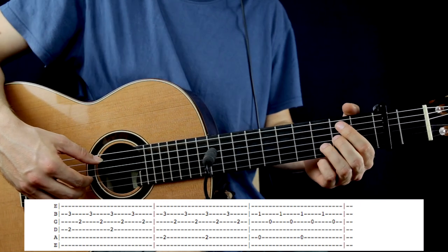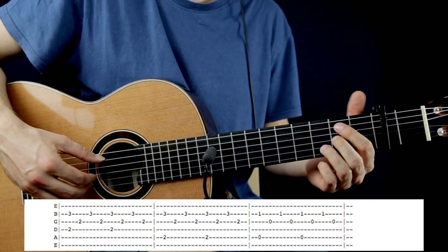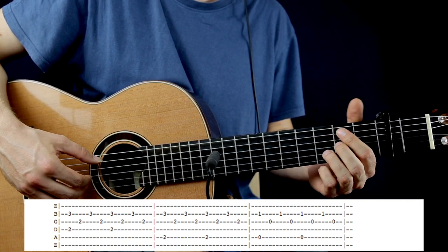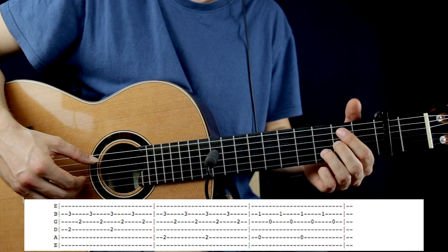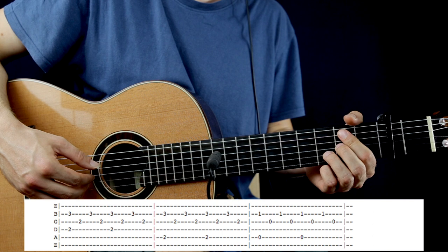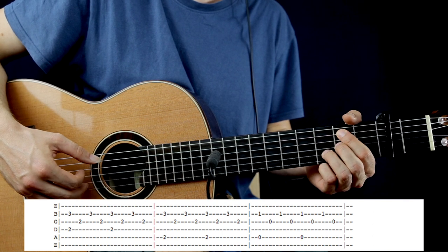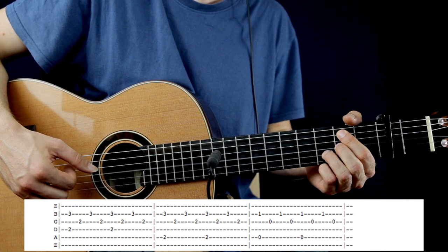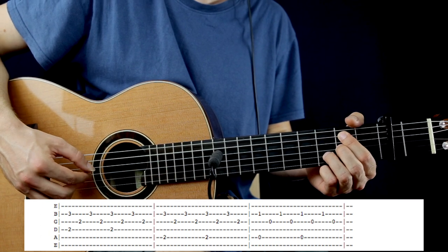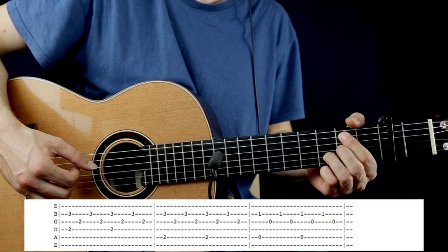The 2nd chord is going to be a Bm7 chord, so the bass is going to be the 2nd fret on the A string, and the top note will be the same — 3rd fret on the B string. After, the other notes will be the same: 2nd on the G, 3rd on the B, 2nd on the G. Repeat once more.